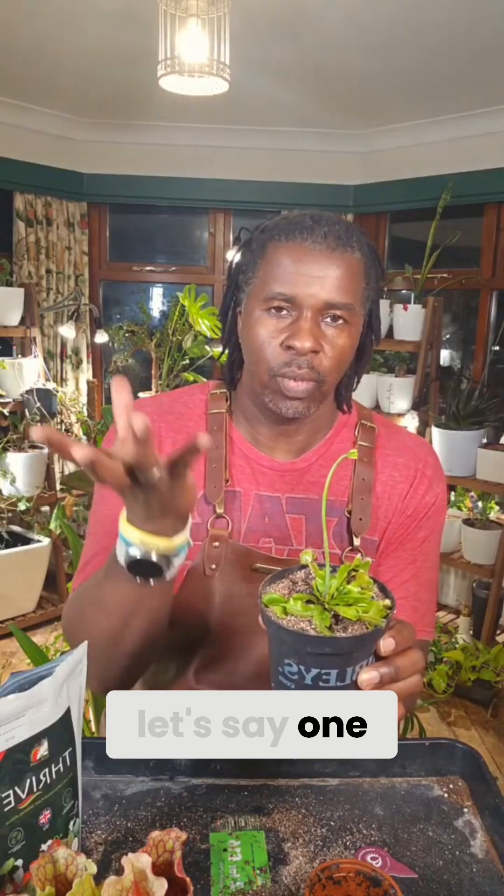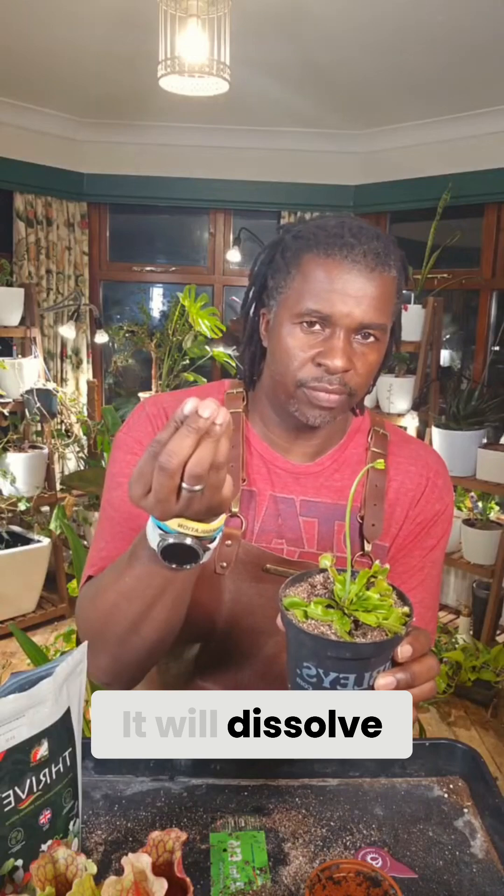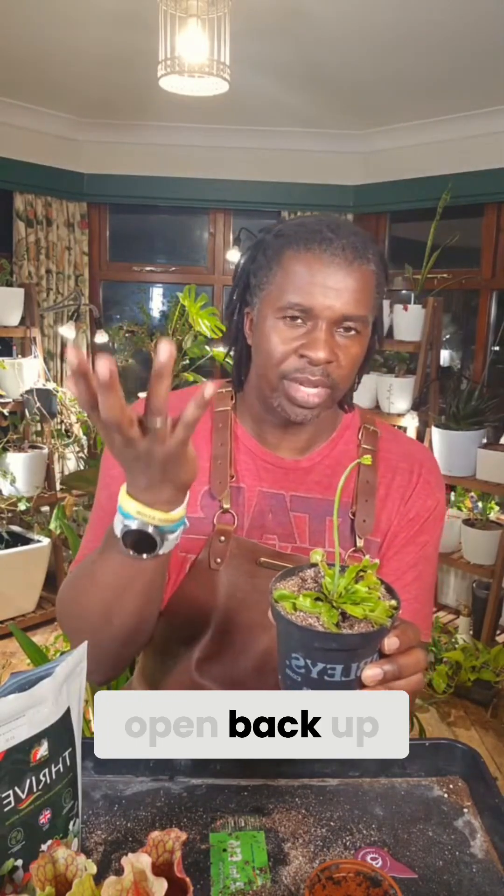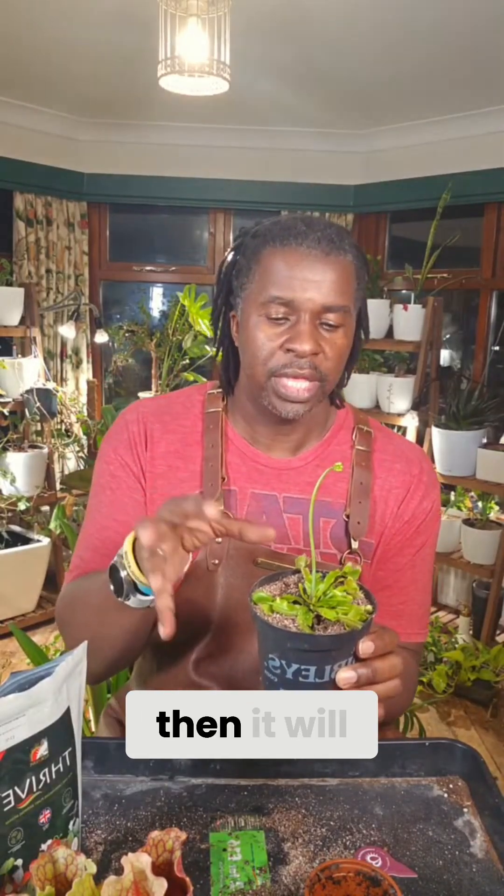A particular leaf can take in one insect and it'll close, dissolve it, open back up. Two insects, it'll close, dissolve it, open back up. It could do it about three times if it's a small enough insect. If it's a really large insect, then it will likely kill that after it's absorbed as much as it can, and that particular leaf will die.